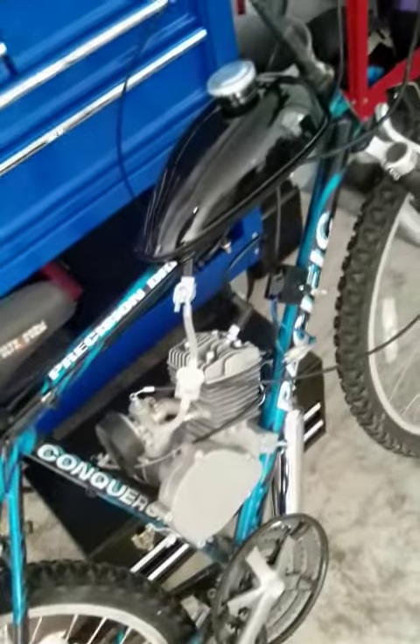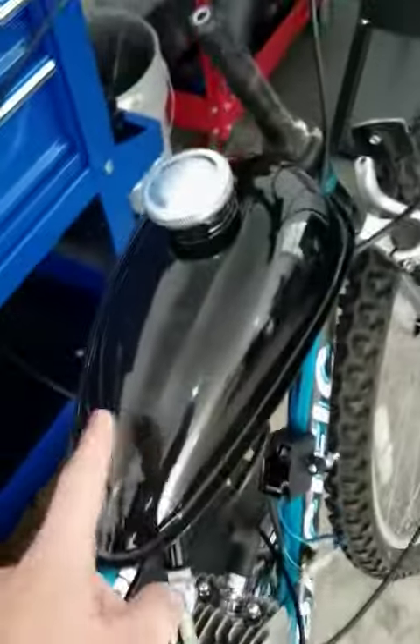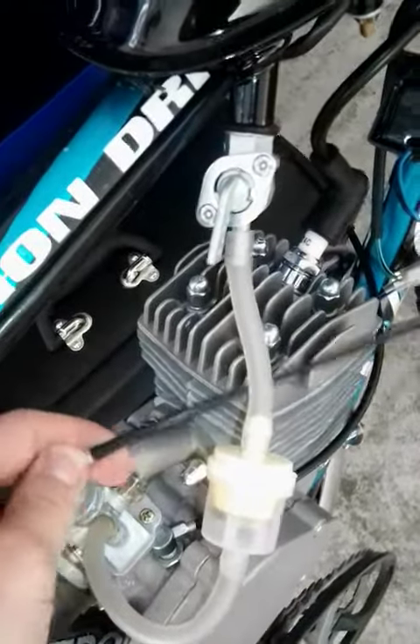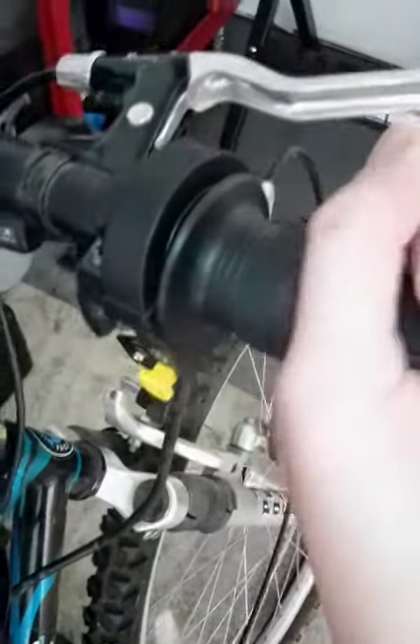Here's a video of my bike — I'm working on a pedal bike, putting an engine on it. I ran the gas tank, gas line, the carburetor, and the acceleration cable. The acceleration still doesn't work all the way, but I need to adjust that.